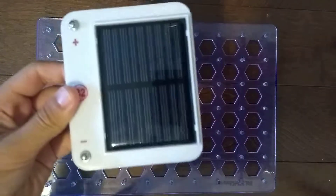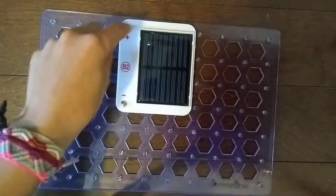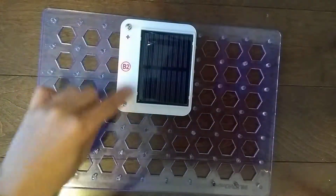We need the B2 Solar Cell. We're going to place that right here at positions 456 ABCD.